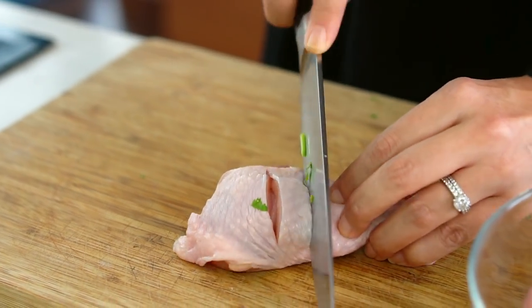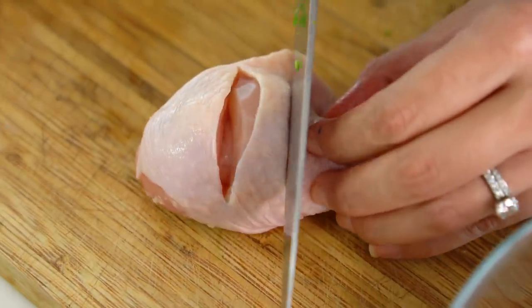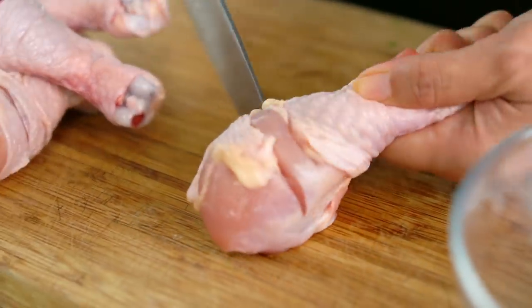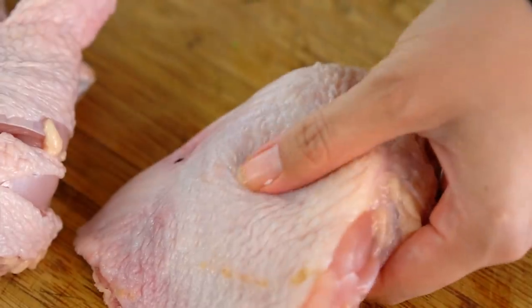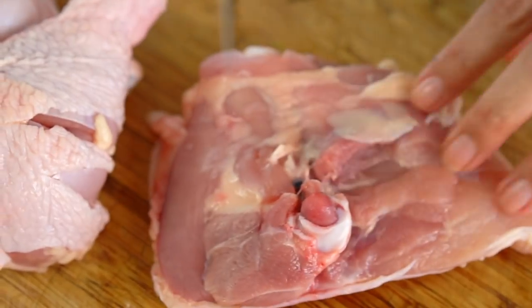One extra tip for really getting that marinade right inside the chicken pieces: I'm going to slice through to the bone, through the meat, so that we're getting some extra nooks and crannies for all of the marinade to permeate. Slicing the chicken like this also helps it cook faster in the oil. I'm using thighs and drumsticks today, but feel free to use chicken breast or a mixture — totally up to you.